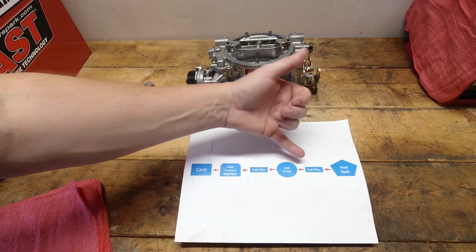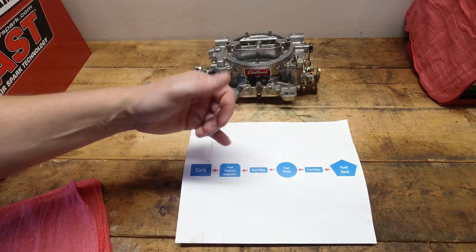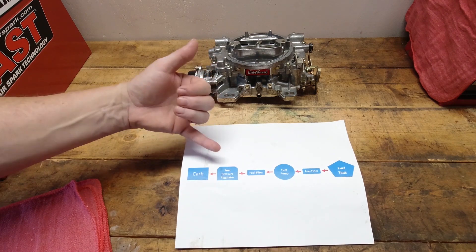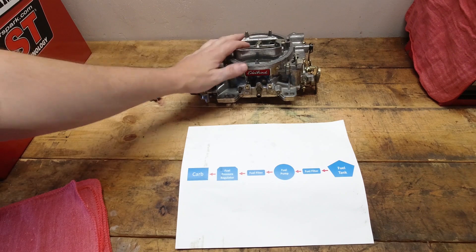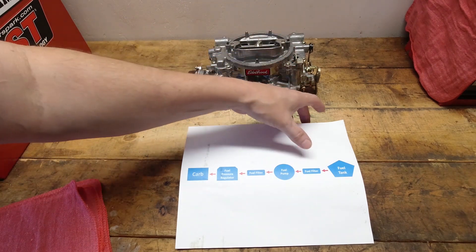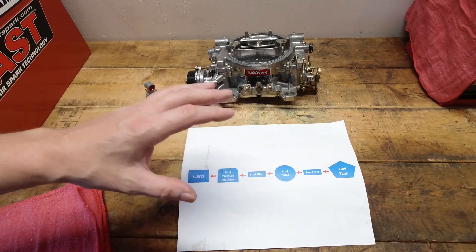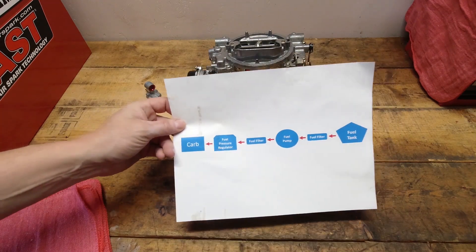Between the tank, the pump, and the carburetor, I cannot overemphasize running those two fuel filters. We talked about this in the Ultimate Tuning Guide, and it's very, very important to keep the fuel pressure correct, keep it clean, and keep everything out of the system that doesn't need to be there. Make sure you have your fuel system set up properly — good pressure regulator, whether you're deadheading it or running it back to the tank — just get this right, and everything from here on forward is going to be good.